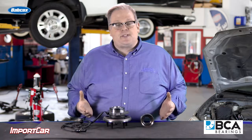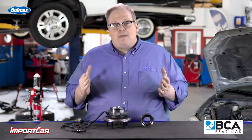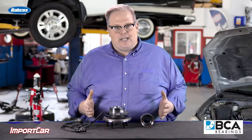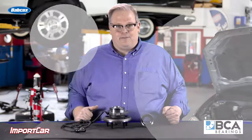The first signs of this are going to be noise. The second sign is going to be play. So make sure that you install a quality wheel bearing that has enough heat treat in it to stand up to some curb impacts. I'm Andrew Markell. Thank you very much.